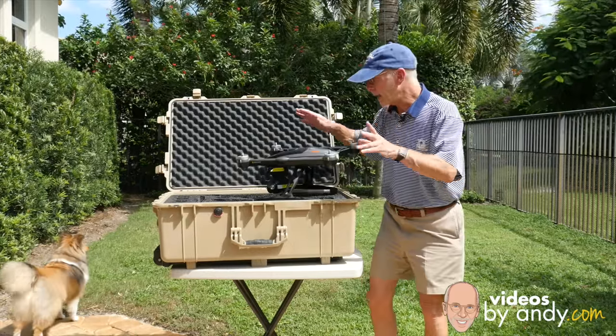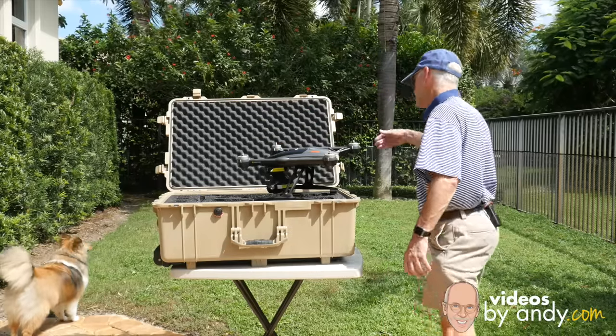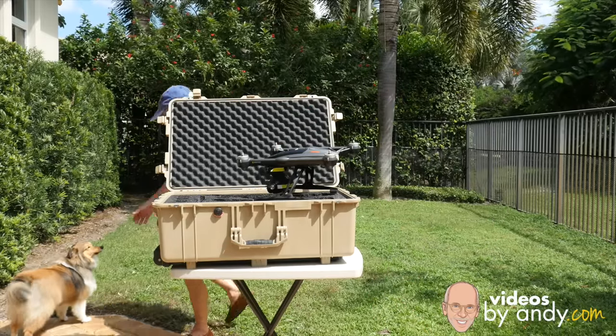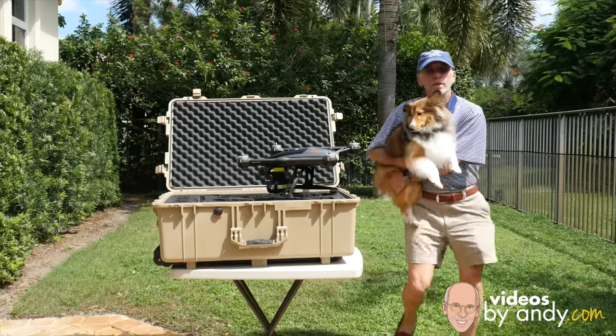I'm back. We have the gimbal clamp on the Q500. Over here — that's Lucy. Let's say hello to everybody. I figure you might hear her barking in this video or other videos.